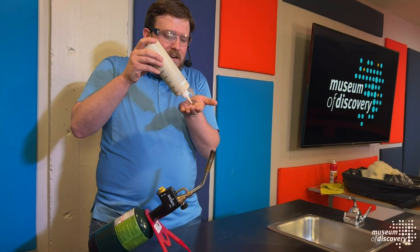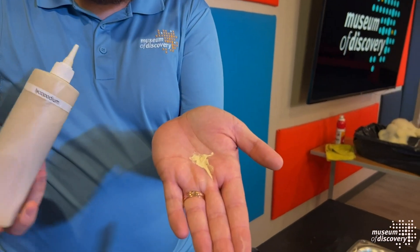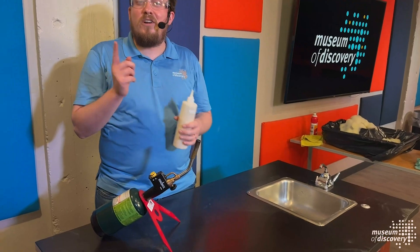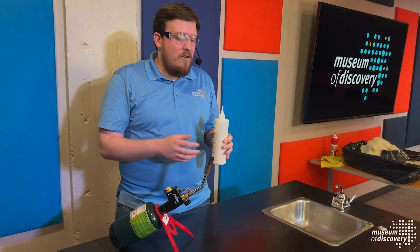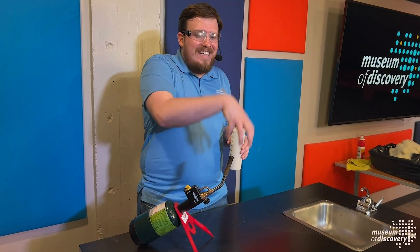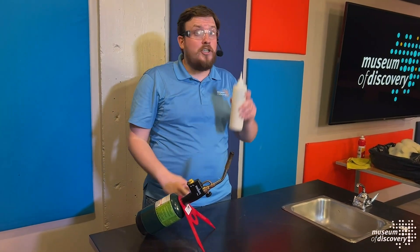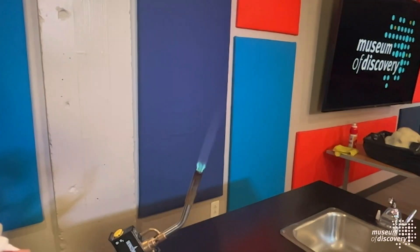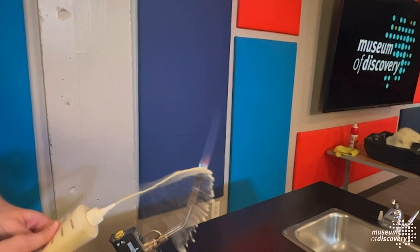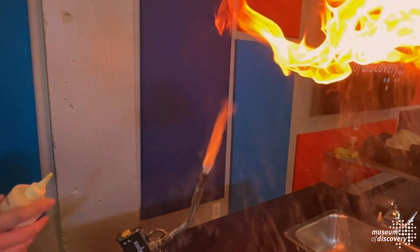Even though this stuff kind of just looks like sand, it's actually spores from a plant called the club moss fern, and that's the fuel source for our combustion reaction. If I just poured this on the table and tried to light it, it wouldn't light, because those spores sit in a big dense pile and don't let oxygen mix in. That's why we have the torch and the squeeze bottle — we get our heat source going, we've got oxygen in the air, and when I squeeze out a cloud of Lycopodium powder, those spores spread out and let oxygen mix in, and we get our combustion reaction.